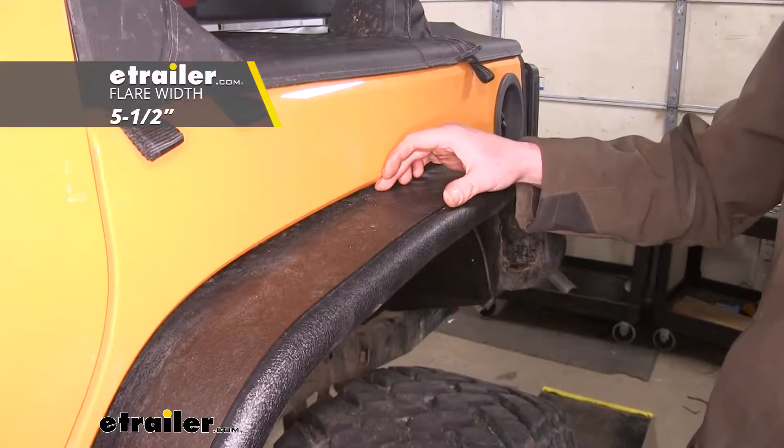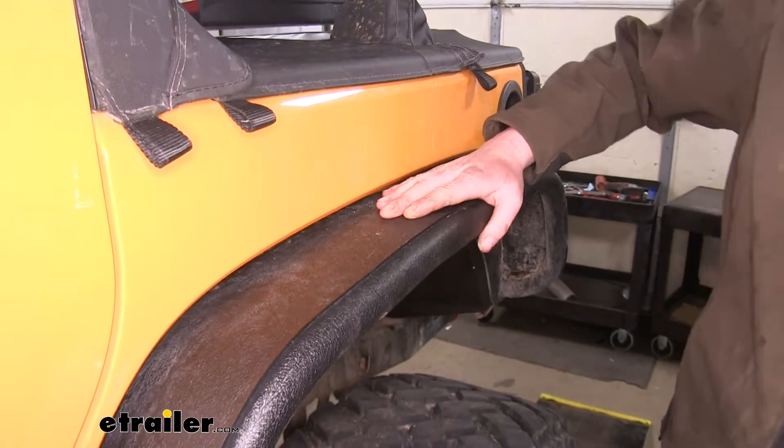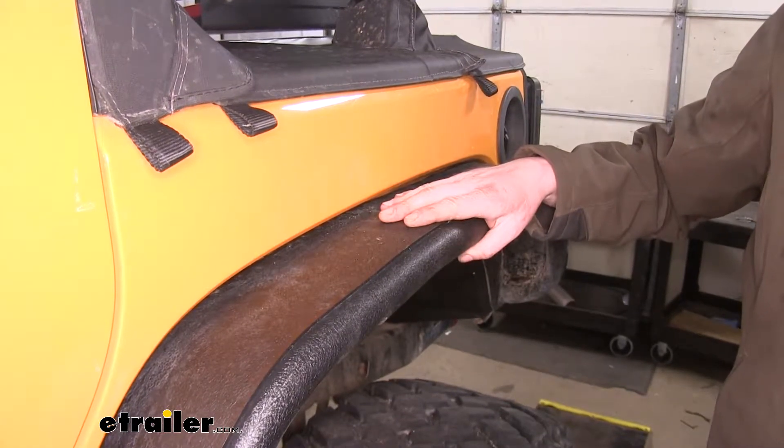The fender flare itself is about 5½ inches wide, so it's going to give you a nice little platform to help boost yourself up if you're climbing in the back of your Jeep. If you're hopping out the back, you'll have a little steady footing to get yourself down.